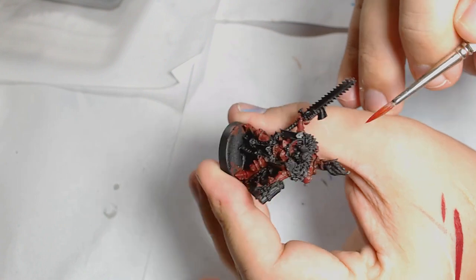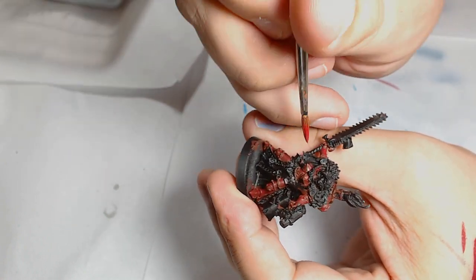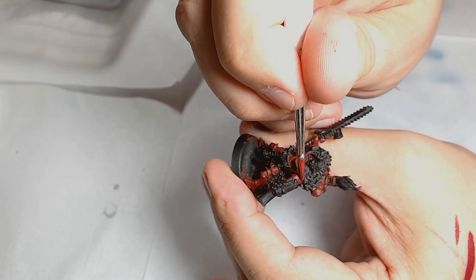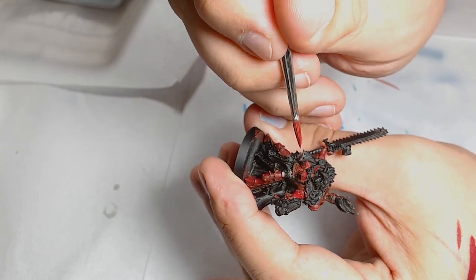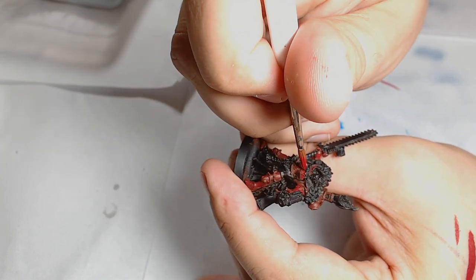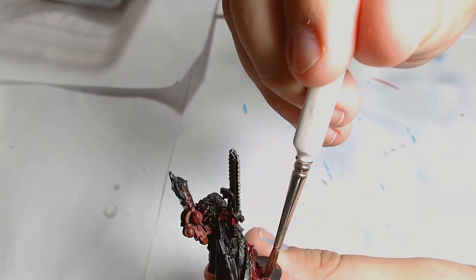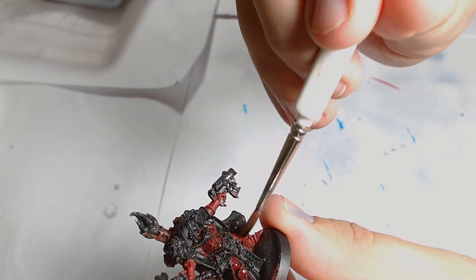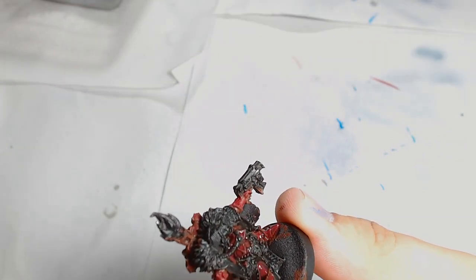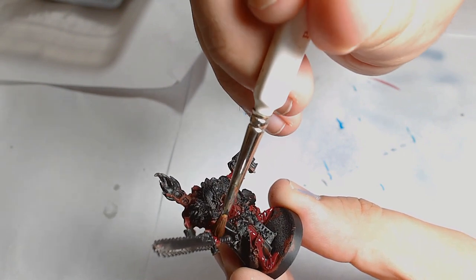Once I've added a second layer of Corn Red to really brighten that red up — because the German Red Brown is quite a dull red with a lot of brown in it — I wanted to make it a bit brighter and more interesting. So I then go over the entire thing with a Nuln Oil, thinned down, just to add some depth to the model and really bring out the detail.